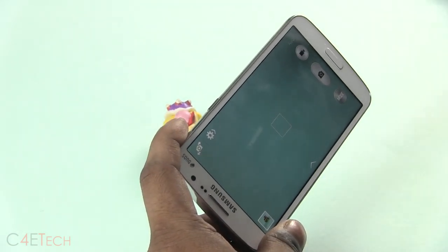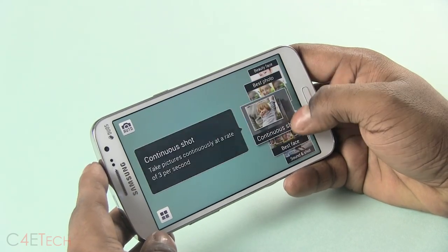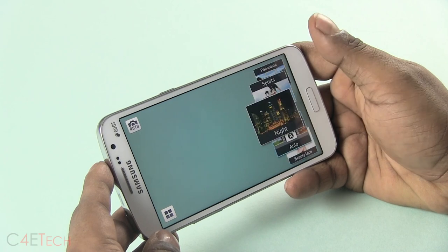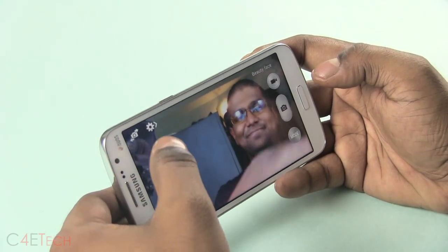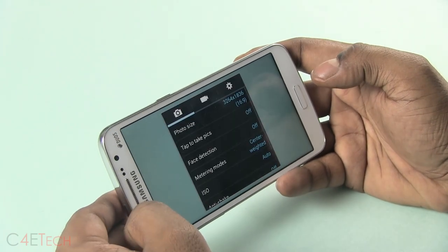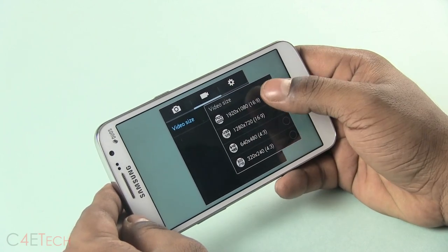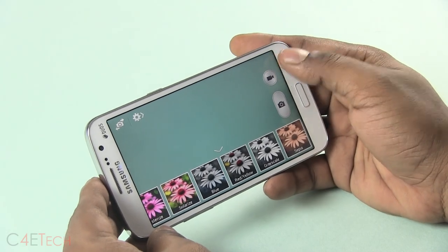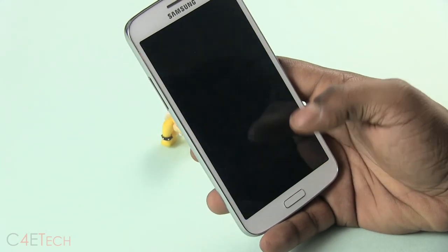The camera seems faster — the shutter speed definitely feels faster than the original Grand. Going into modes, there's beauty face and quite a lot of modes have made their way in. In settings, the camera can shoot 1080p video at 30 frames per second. You get your regular host of filters, though there's no dual camera option here. The magazine UI has also made its way over.